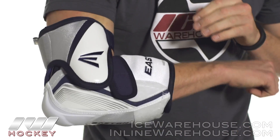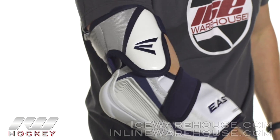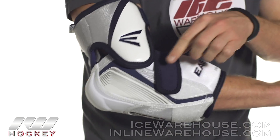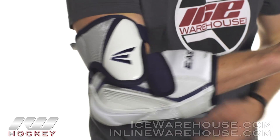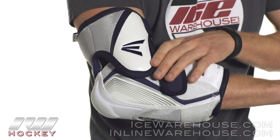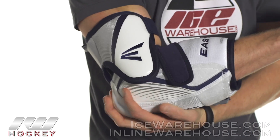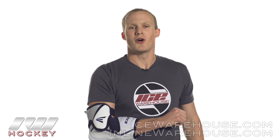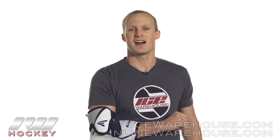This is the neoprene strap. You can see I've got this one a bit loose, just keeping it comfortable. As I flex it, you get a little rub — it's not noticeable during play so in a game you're not going to feel like it's rubbing too hard. It feels really good and really locks in my elbow nice and deep. So that was just a quick look at the Easton Pro Elbow Pad. For even more information, be sure to check it out at inlineandicewarehouse.com.